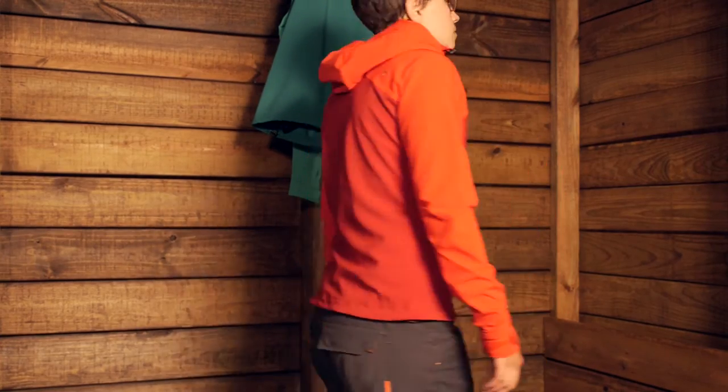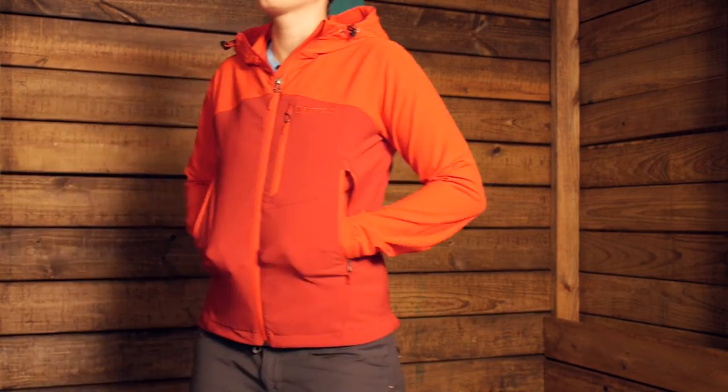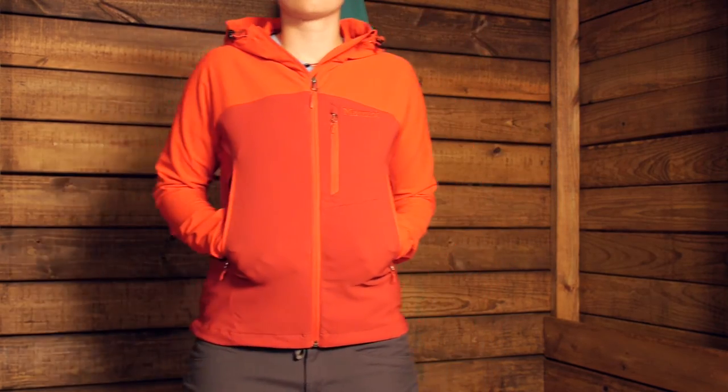This jacket fits really well. It is a little bit of a trim, active fit, so through the arms it is a little more narrow. But since you have such a stretchy material — Marmot's M3 soft shell material — it fits really well and is supposed to fit close to the body. I am wearing a small right now, which is what I normally wear in Marmot, and it fits really well. It is really stretchy; I feel like I could do anything in this jacket.